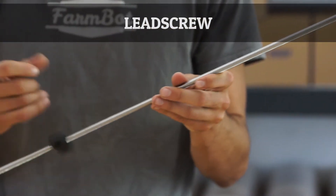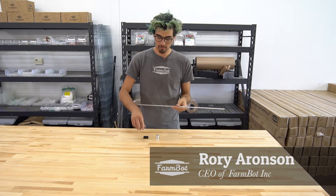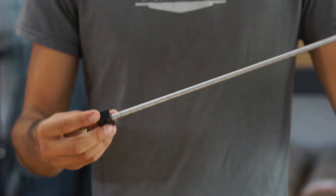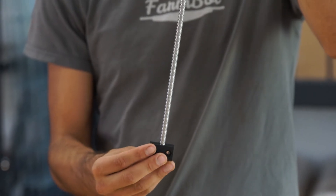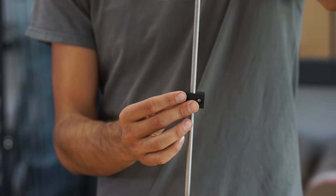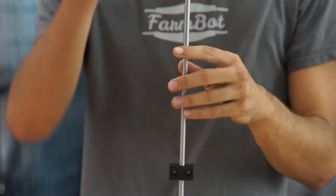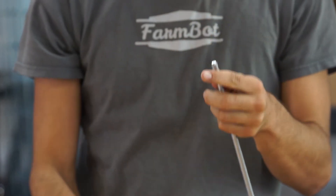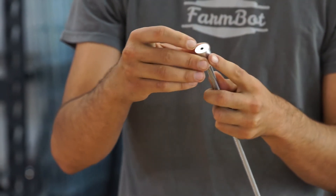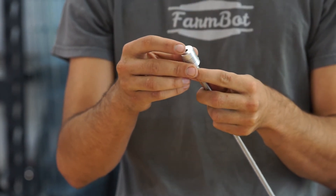FarmBot moves in the Z direction by using this lead screw and this Delrin lead screw block. The lead screw block is mounted on the cross slide plate and the lead screw threads through this block. The lead screw is then connected to the Z axis motor with this flex coupling — one end goes on here and the other end connects to the motor shaft of the Z axis motor.